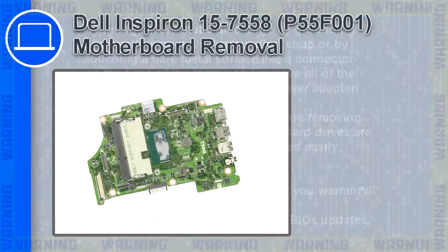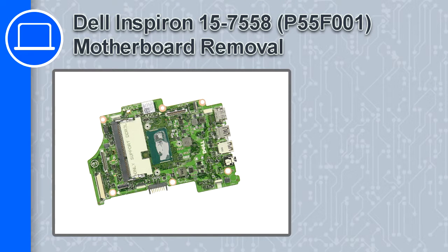What's up, this is Ricardo, and in this video I'll show you how to remove the motherboard from a Dell Inspiron 15 version 7558.